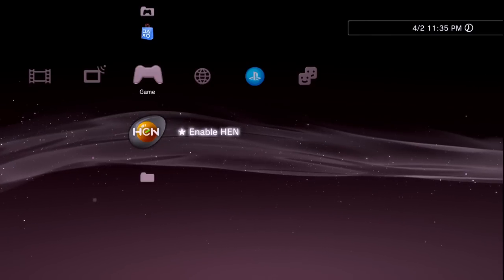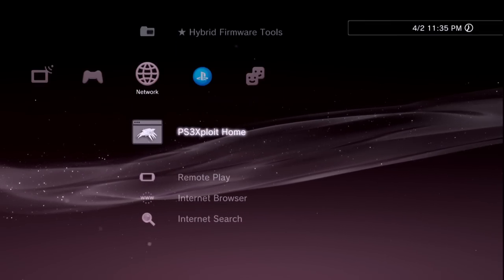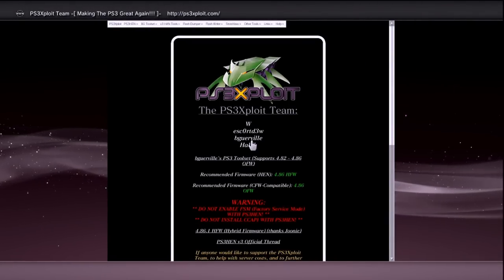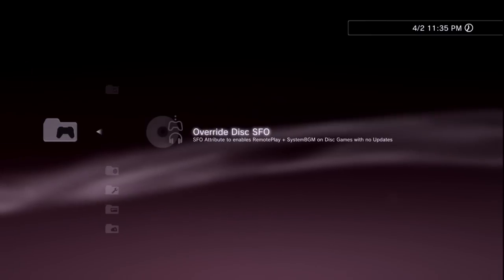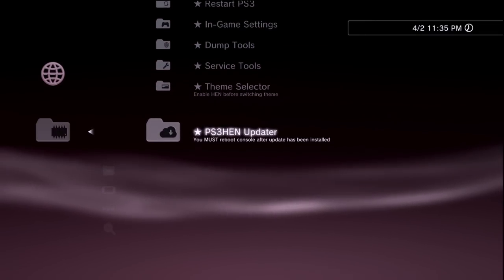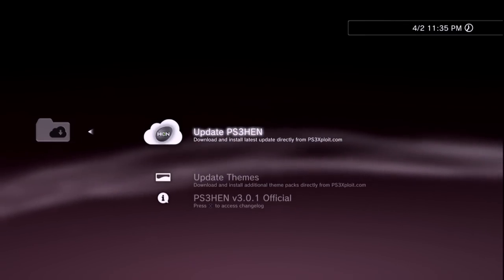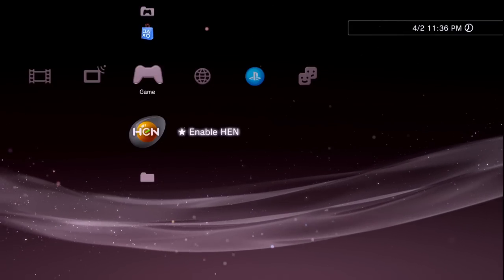If PS3 HEN doesn't automatically update or you want to check, go to Network — there you'll find PS3 Exploit Home which opens the ps3xploit website directly. You can also go to Hybrid Firmware Tools where there are plenty of options to explore. Under PS3 HEN Updater, if there's an update available you can force a PS3 HEN update and even view the changelogs.